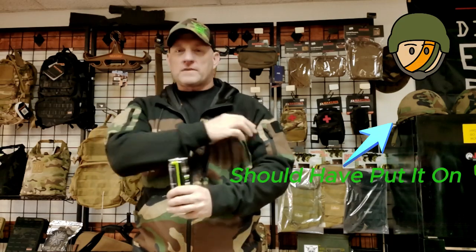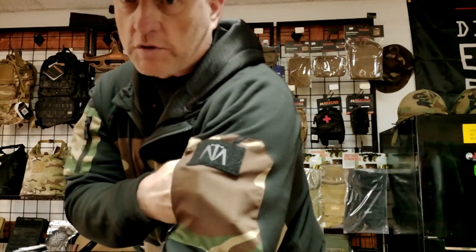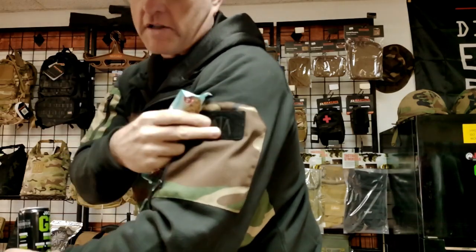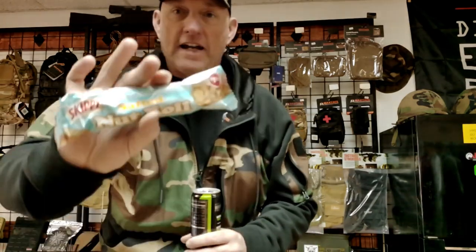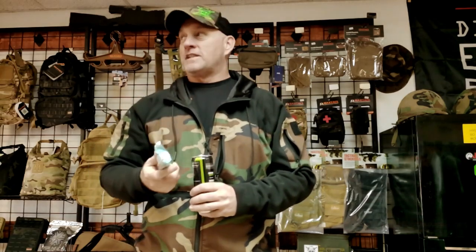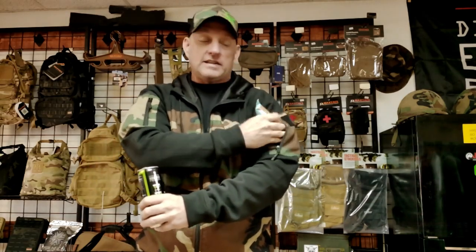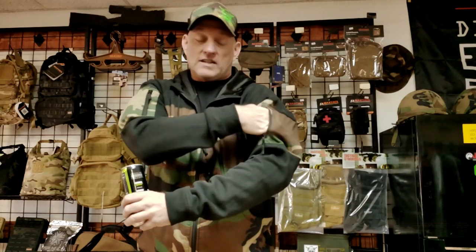Well, maybe you need a snack that's a little bit different. The shoulder pockets have a zipper and hook and loop. I've got an entire Skippy peanut butter nut roll in my pocket. I can put that in that upper pocket, and believe it or not, that candy bar is going to give me nine grams of protein, and I like peanut butter.